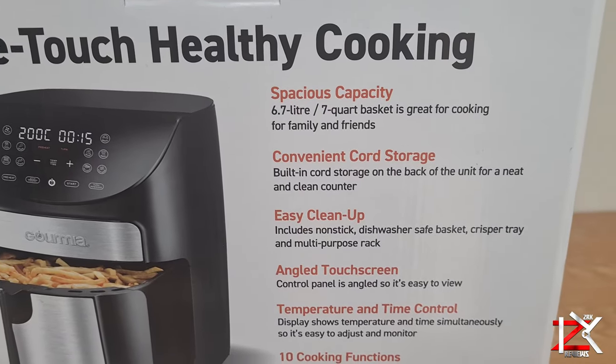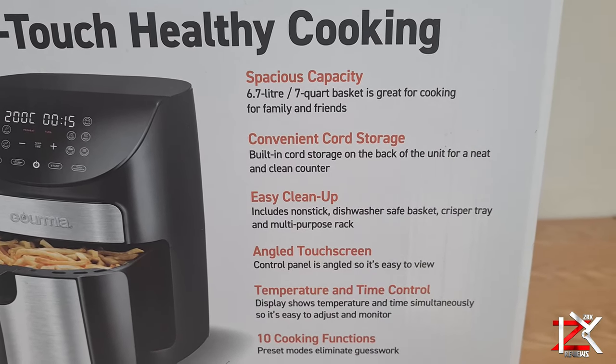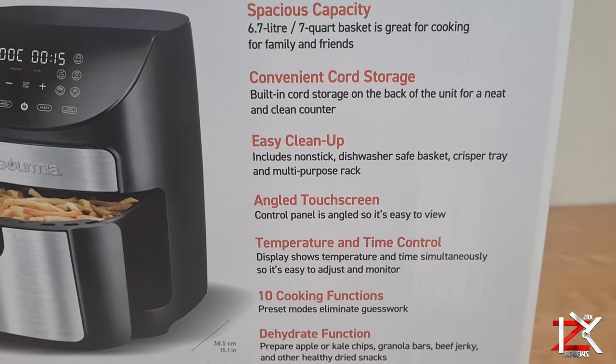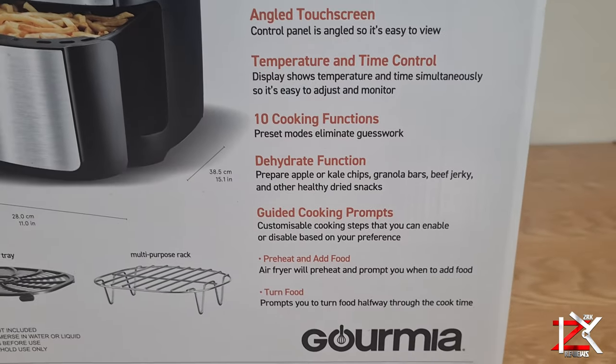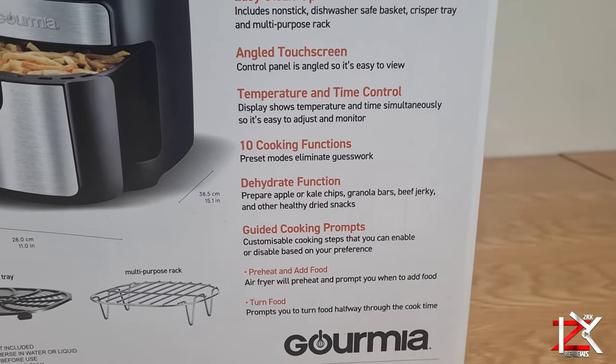The features of this particular air fryer include a good spacious capacity, cord storage so you don't have to take the full cord out, easy clean-up, an angled touchscreen, 10 cooking preset functions, and a dehydrate function with guided cooking prompts.